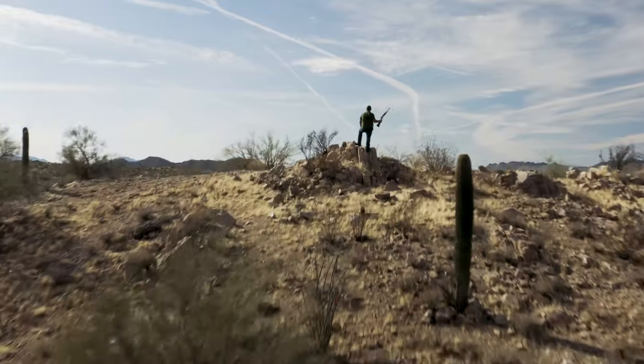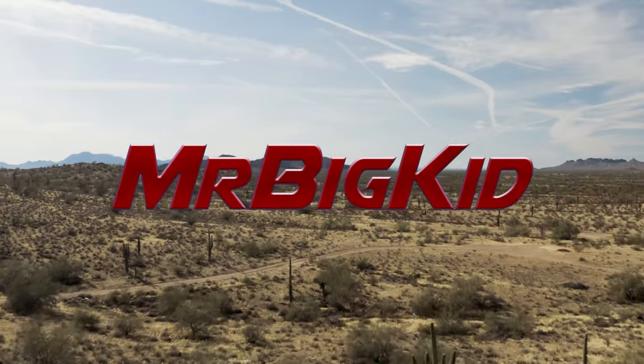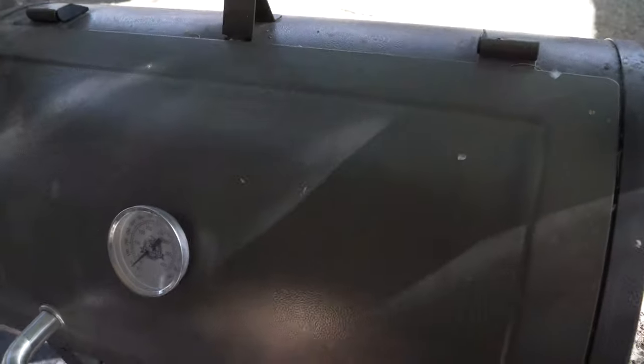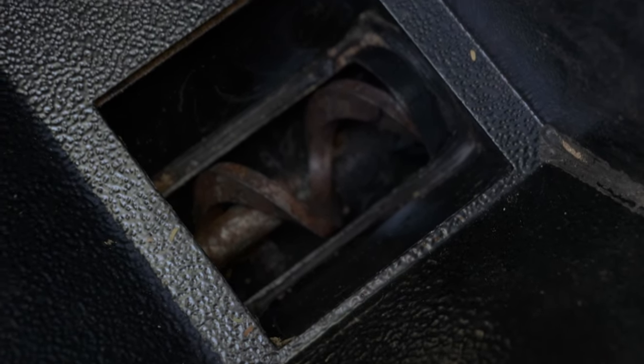Alright, let's get this cover off and see if we can bring the old Pit Boss back to life. I've vacuumed it all out inside and everything is ready to go, but this auger is jammed. I'll turn it on so you can see the problem — it just gets jammed up.